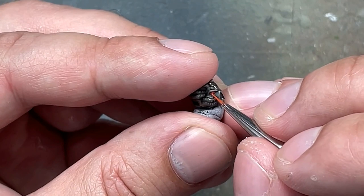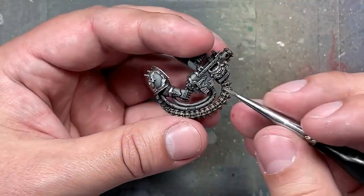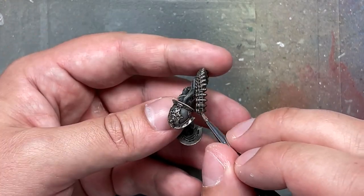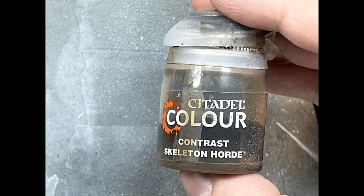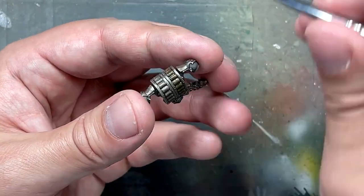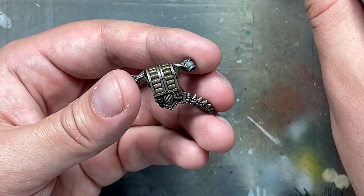I screwed up on one. Then with some Lead Belcher, I tried to overbrush onto the things holding the shells together on the Heavy Bolters — it's barely noticeable. And then I took Skeleton Horde Contrast and applied it onto the backs of the Heavy Bolter shell-like thingies and the shells on their belt, just to add some more color to differentiate them.